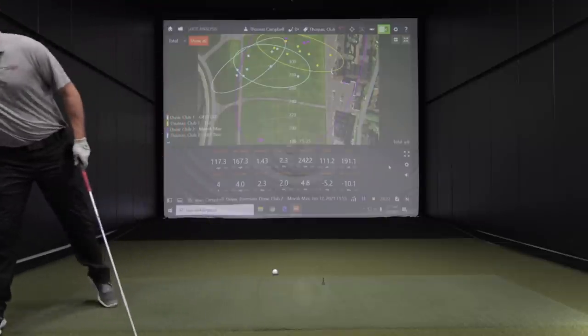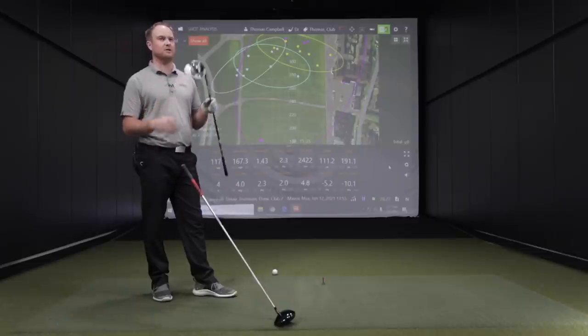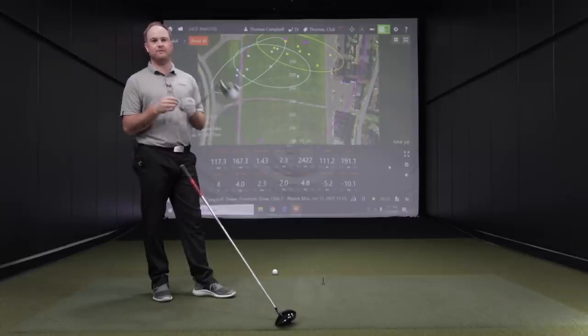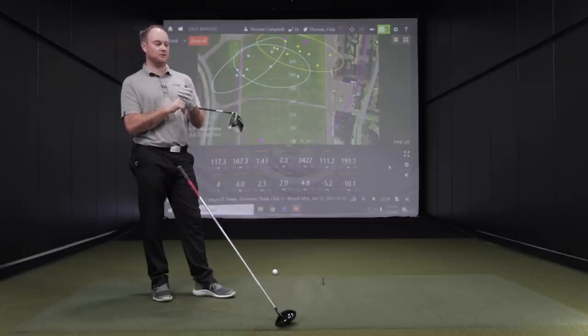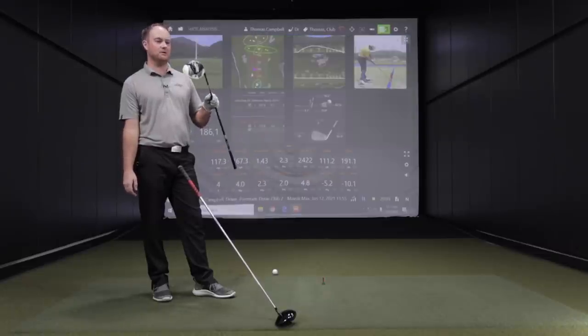Touching on that TaylorMade driver crack — it happens occasionally. This is an older model, so whether it's a combination of age, whether I did it, or whether it was already cracked, I don't know. But if your driver does crack, it would be covered under warranty — typically two years, depending on the manufacturer. We do cover that warranty in store, so if you have a cracked driver, we can help you get that warranty taken care of and work with the manufacturer.